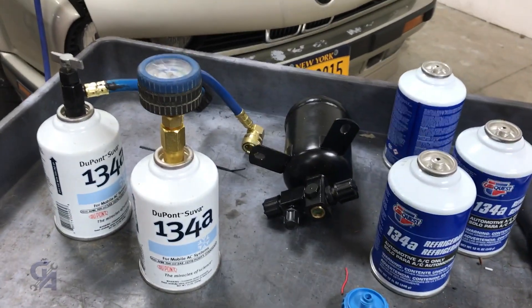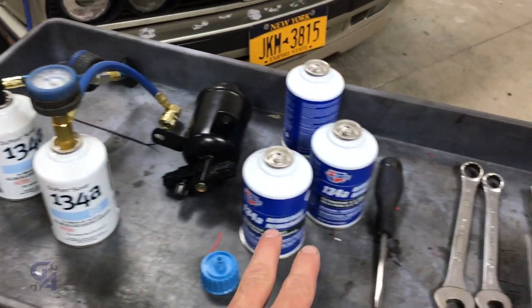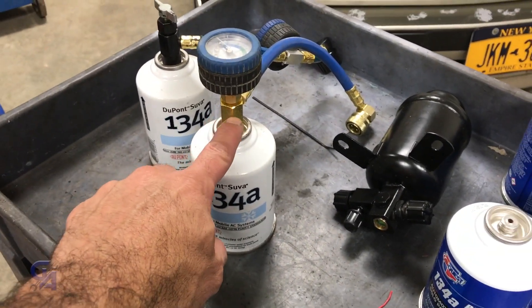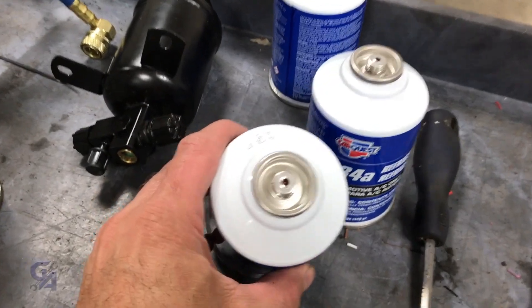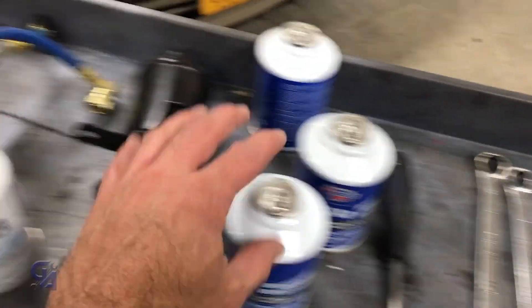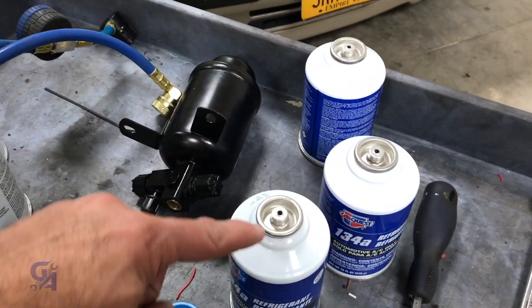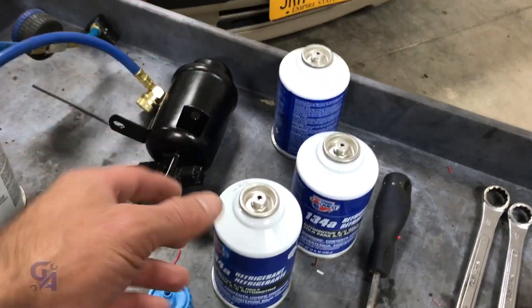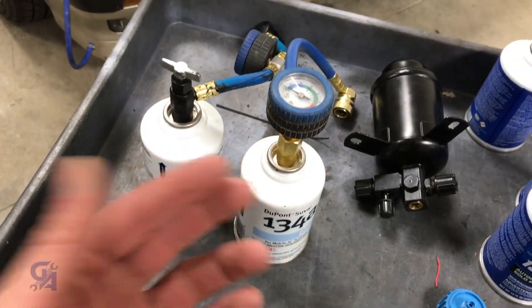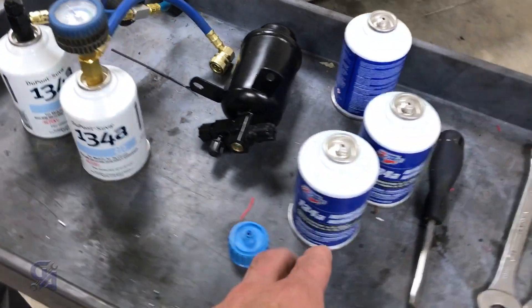I have five bottles of R134A here for the S62. I'm not going to use nearly that much, but I wanted to explain the difference between the two old bottles and the three new bottles. What really matters is the way the needle hooks up into the actual can. These are actually reusable — they have a pinching needle with a little rubber grommet inside that reseals. You can use the new style hoses that pinch it, take the hose off when you're done, and save it for later. Without that, you have to keep the hose on because once you unscrew it, it just vents to the atmosphere. So I want to finish up the old two bottles in the car before I use the three new ones.